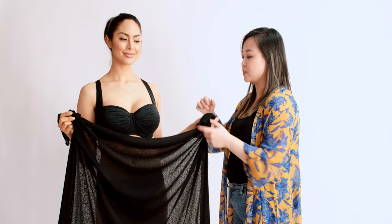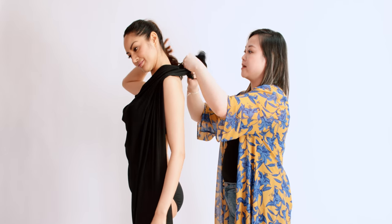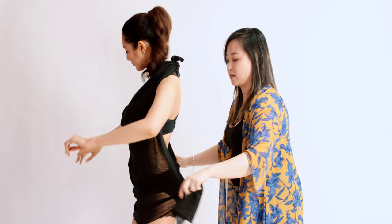For a halter top look, just take the two top corners and tie it around the nape of your neck, and then take the two bottom corners and tie it around the back of your waist.